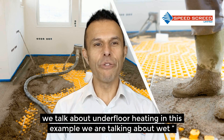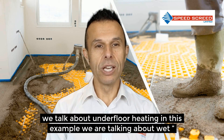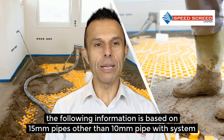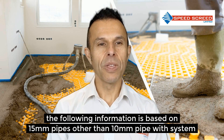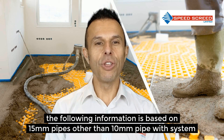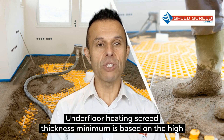When we talk about underfloor heating, in this example we are talking about wet underfloor heating screed — that's underfloor heating pipes with water. All of the following information is based on 15mm pipes, other than the 10mm pipe system with the low profile system.